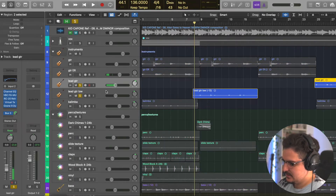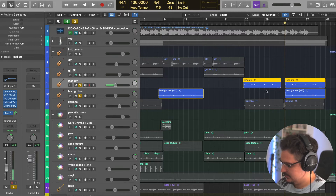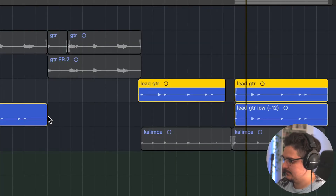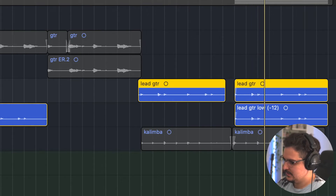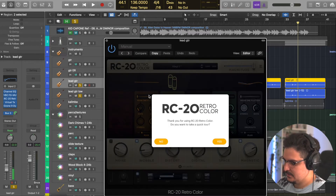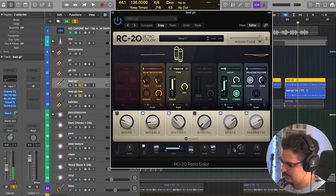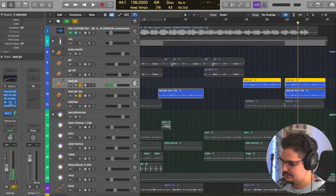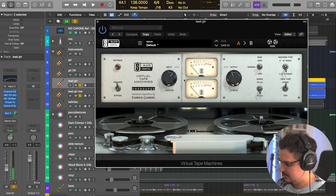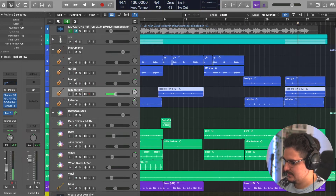This lead guitar section is again just two of the same takes, one panned right and one panned left slightly. The lower one is just dropped an octave lower. As far as effects go, we've got some EQ, a compressor, and RC20 with a lot more magnetic, more space, and the width taken down quite a bit. Feel free to copy these presets. Some tape added back in, and for the higher one I did a dynamic EQ to get rid of some peaks.